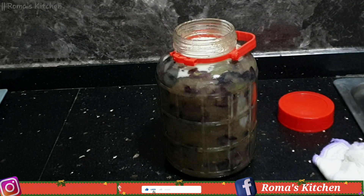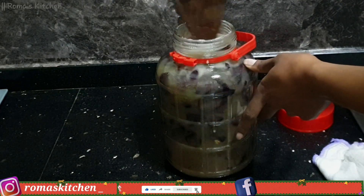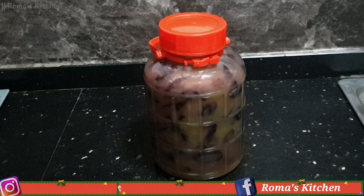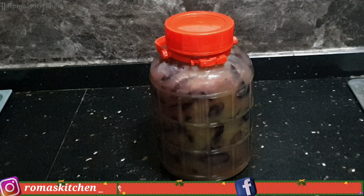After adding the yeast I'm stirring this up some more, then I'm going to cover my container. It's nice and covered and I'm going to be leaving this for 24 hours in a dark place, and then I'll show you what it looks like.